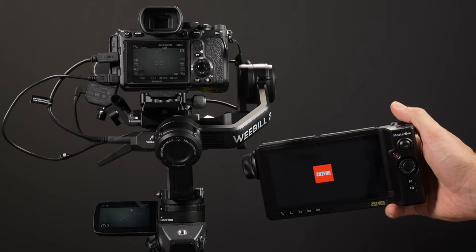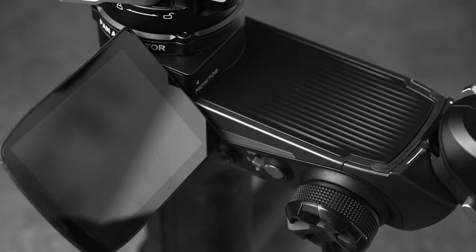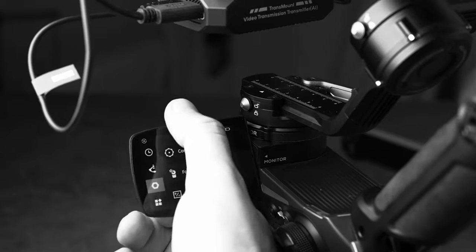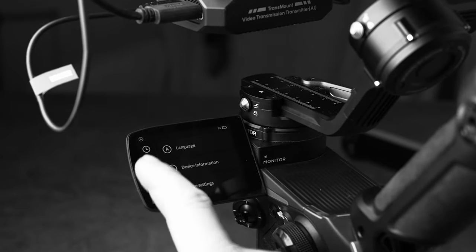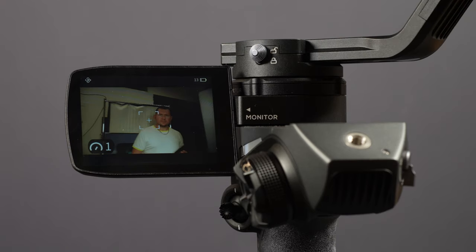Hello photography fans, and welcome back to another Lens Vid review. Today we're taking a second look at the Weebill 2 gimbal by Zhiyun Tech and some of the really cool features it comes with, like the video controller. We're doing an in-depth review of Zhiyun's Weebill 2 video transmission system. We already reviewed the Weebill 2 in July 2021, so you can refer to that video if you're interested in the gimbal functions.